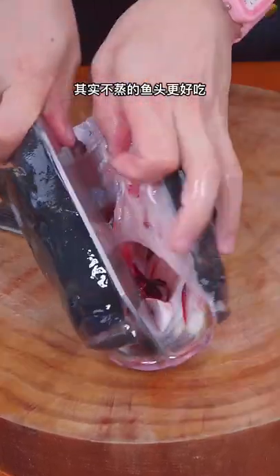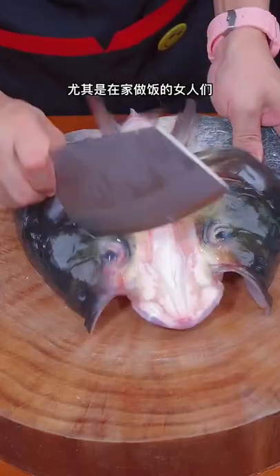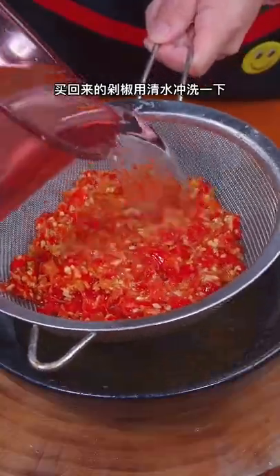Today I teach you how to make chili fish head. Cut the fish with a knife. Rinse the chili sauce with water.